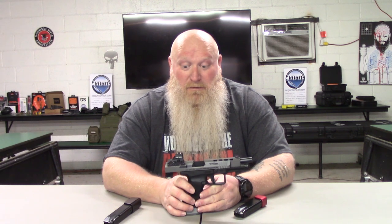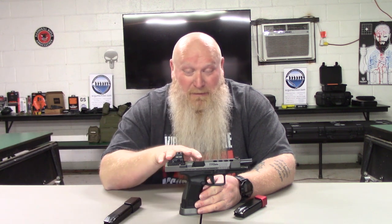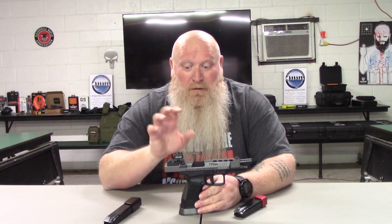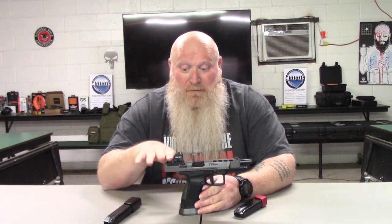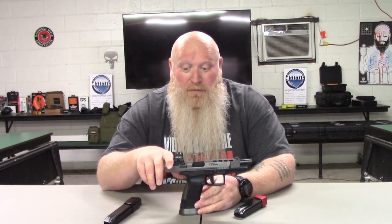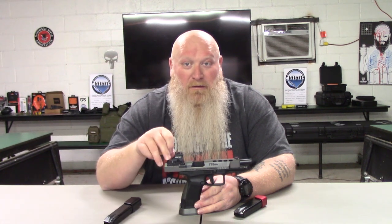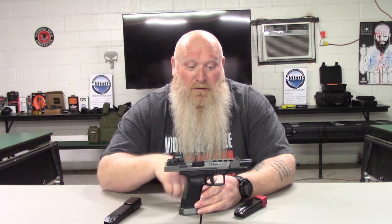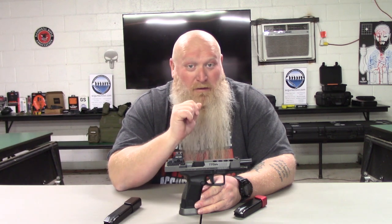When you buy it, it's pretty much ready to go for competition. There are packages where you can get everything including a red dot. The red dot that came with that package was the Vortex Viper — I just didn't personally like it, so I put a Holosun 507C on here. I like the bigger window and the option of a dot, circle crosshair, or circle crosshair with a dot.